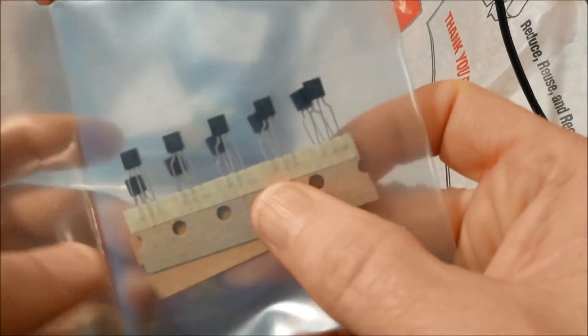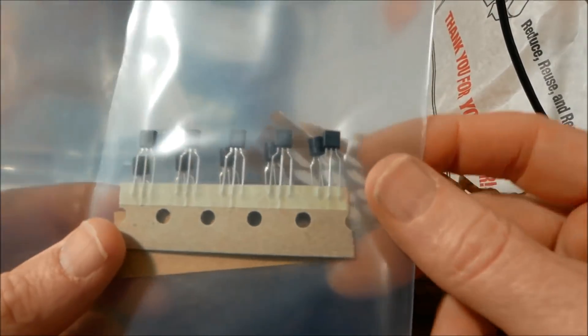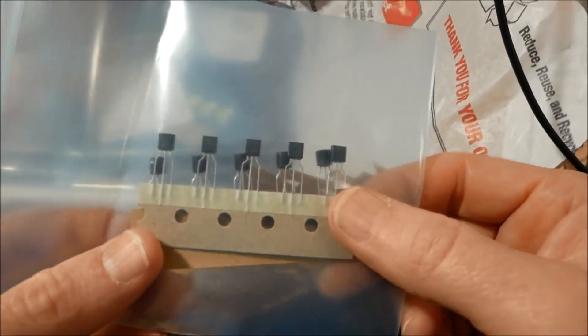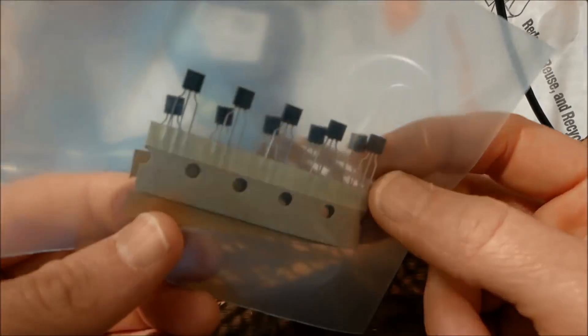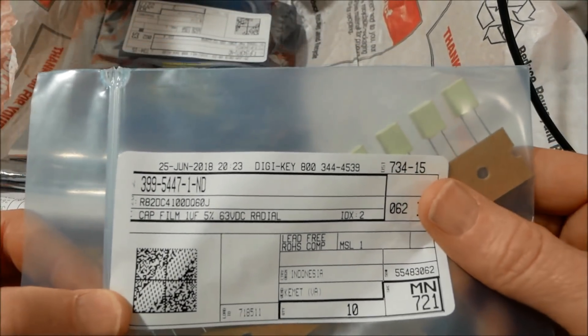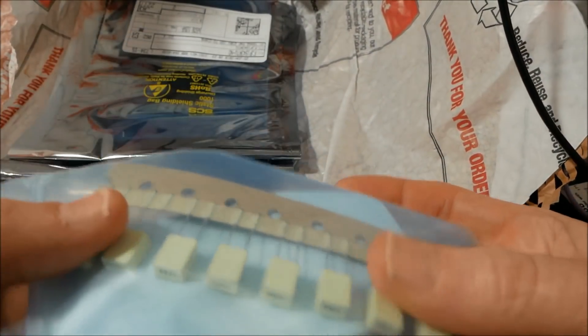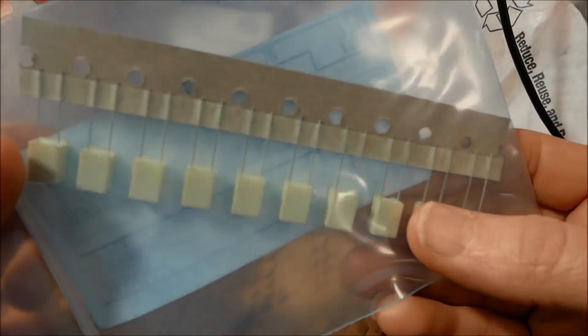These are the BC337-40 suffix high gain transistors. I have some, but I was running low on stock. These are just general purpose — great for microcontroller projects. They have high gain and they're very cheap. These are 1 microfarad 63-volt film caps. Just needed some more of those.